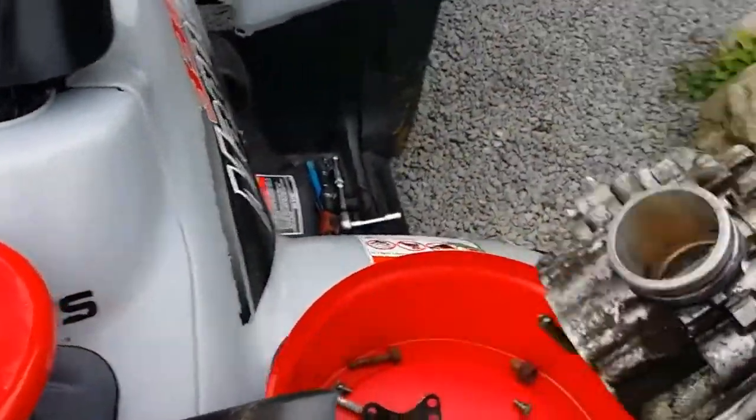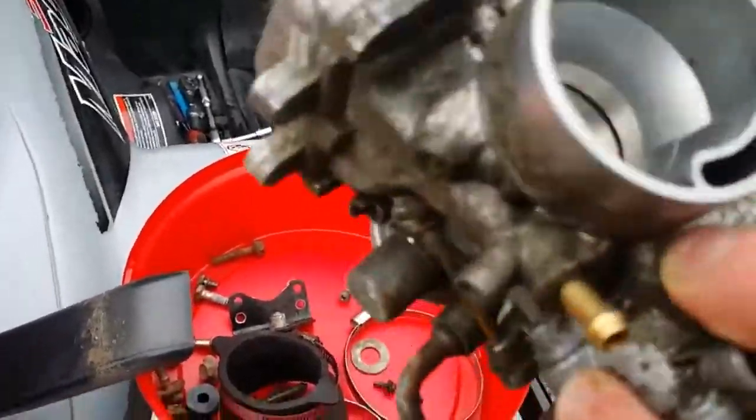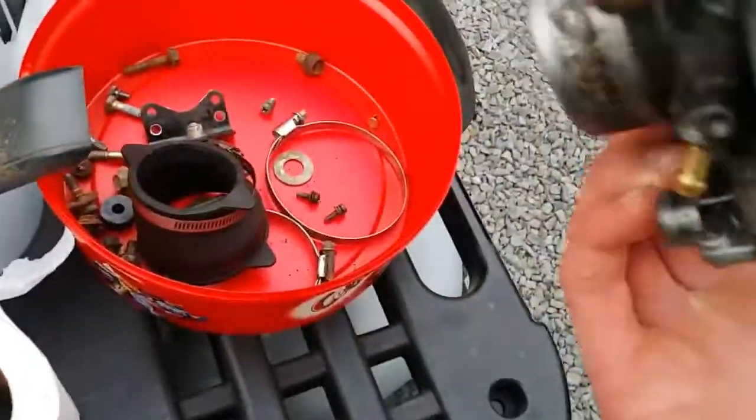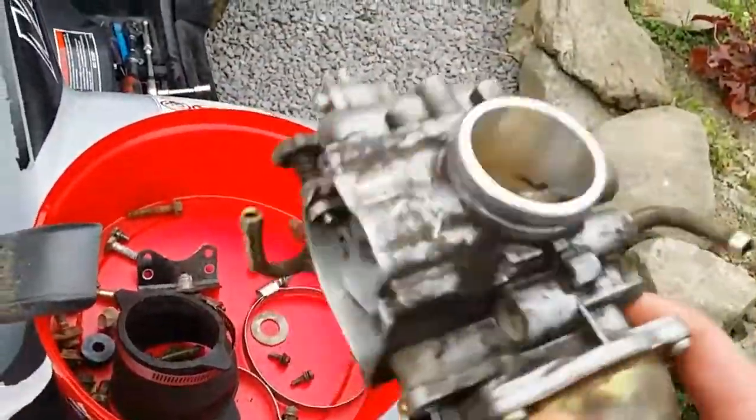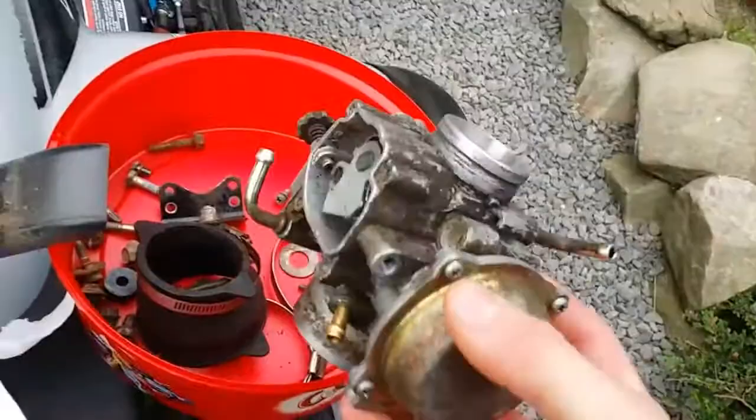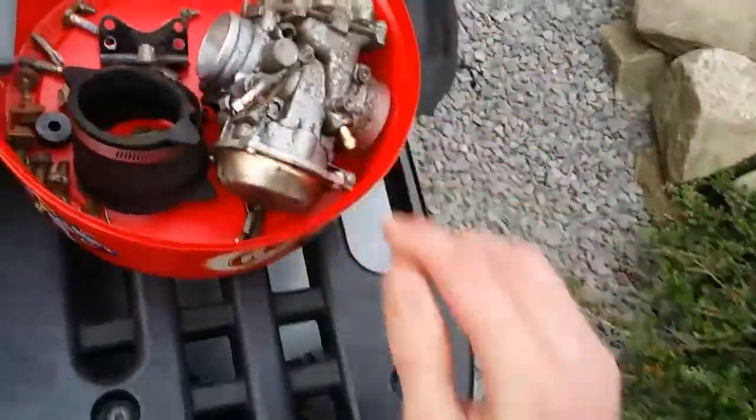Surprisingly clean inside, really - once you take it apart, not bad. It does have this weird rattle, which may be something to do with the fact it's running like crap, but again, for 50 quid, maybe I'll just replace it.